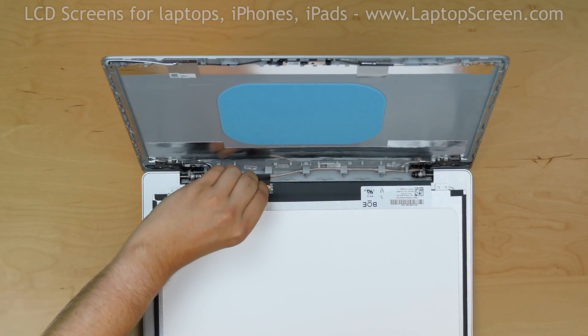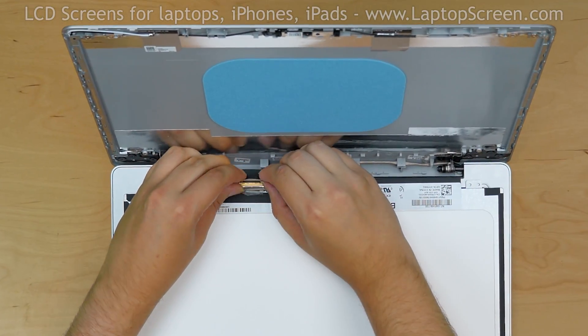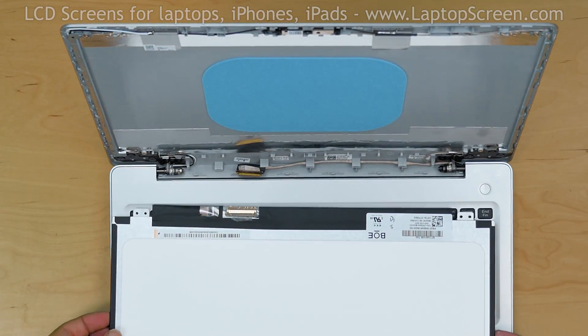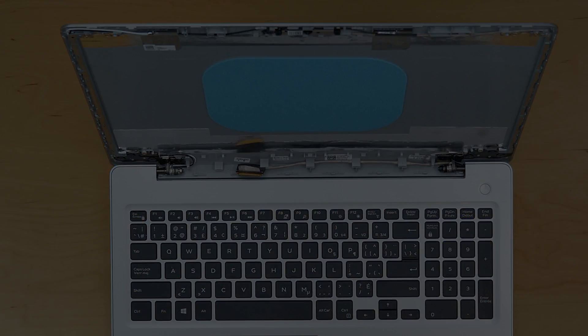Gently peel off the clear tape securing the video connector, open the connector's bracket, and disconnect the video cable. Discard the old panel. To reassemble, repeat the steps in the reverse order, or click on the suggested link to watch the reassembly video.